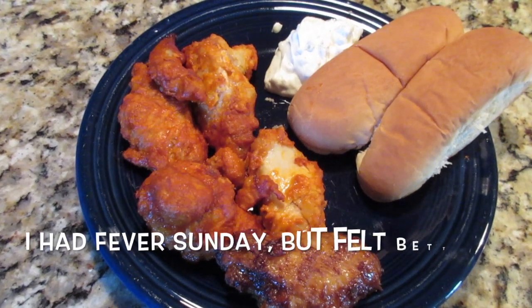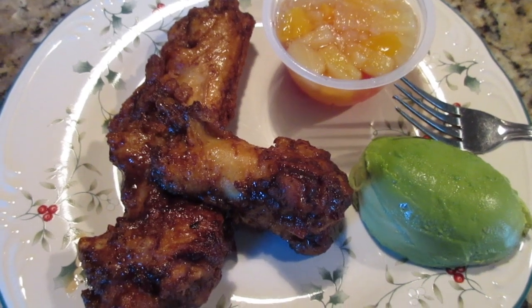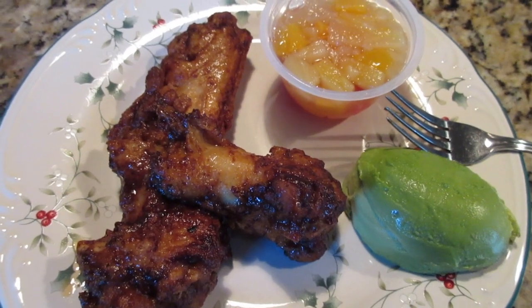Hopefully mine's a little healthier — not much. I've got honey barbecue wings, a little fruit cup, and some avocado. And that is what's for dinner on Sunday.